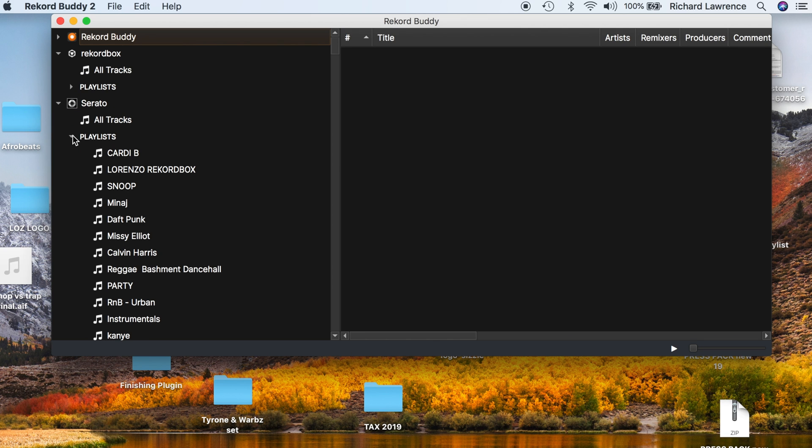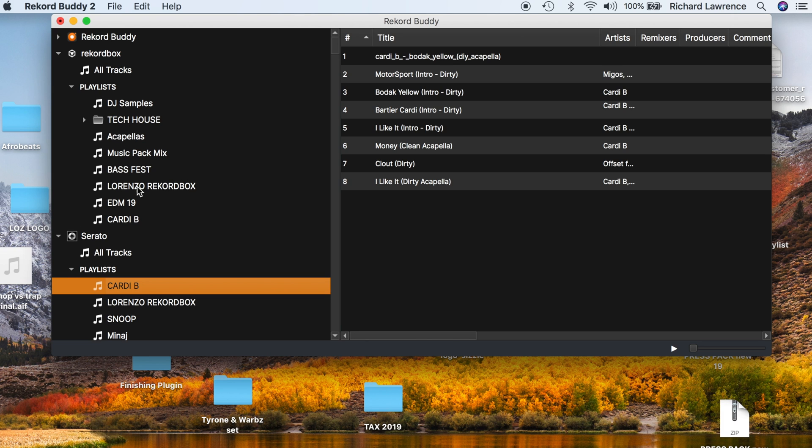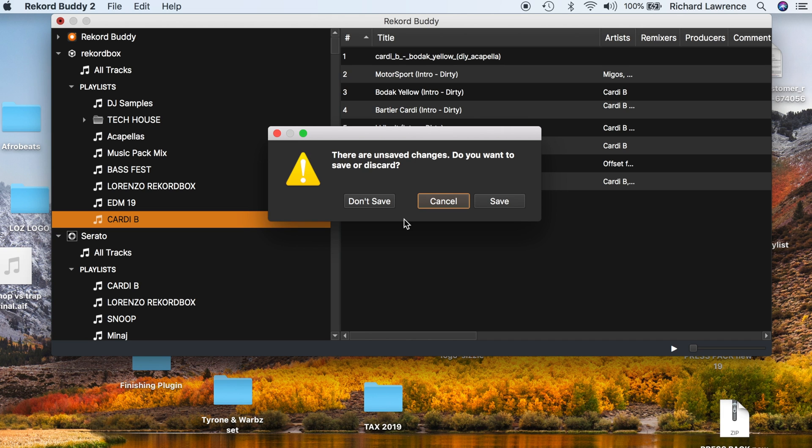Now we can see all my Serato playlists. Let's choose the top playlist, which is a Cardi B playlist. All we do — simple as — hold down, drag and drop onto playlists. If I drag the menu down, as you can see, the playlist has been added to our Rekordbox collection. A good thing to note: until you exit and save your work, nothing will be saved, so you can get as creative as you want knowing it's not affecting anything live. If you've made a mistake, just come out, press don't save, and everything will be back to normal.